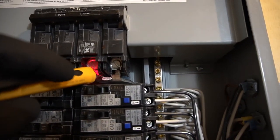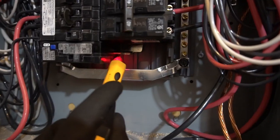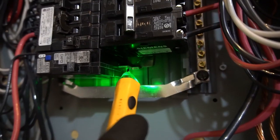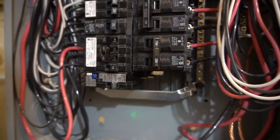Or even this bus bar — that's also dangerous. This part is very dangerous; you could die if you touch it. There are lots of amps going through there.